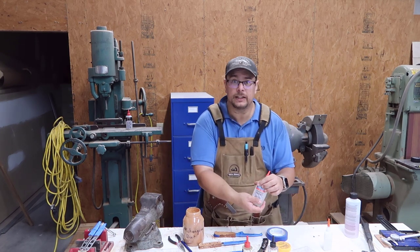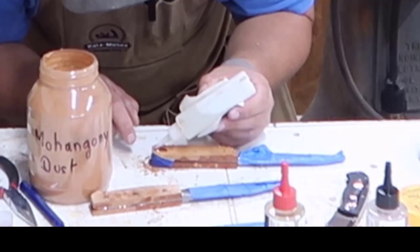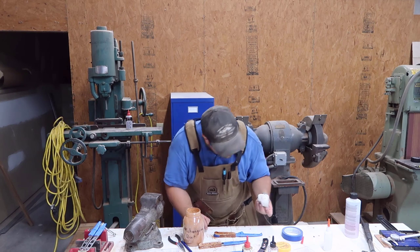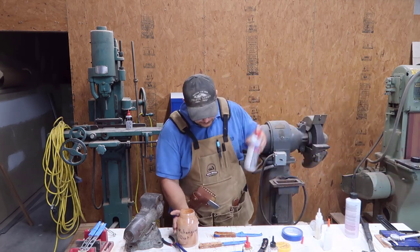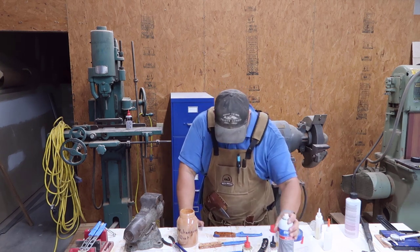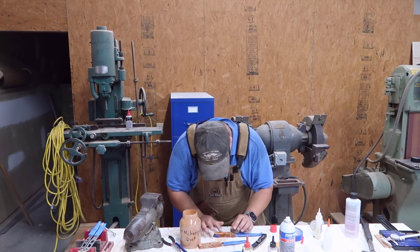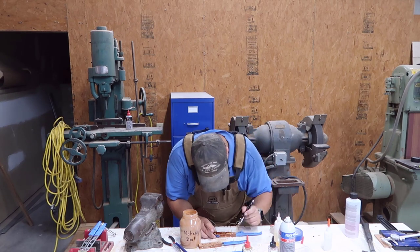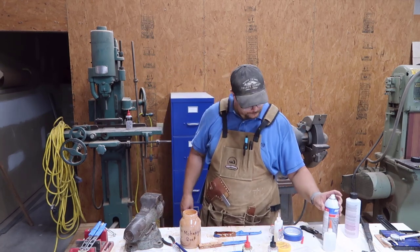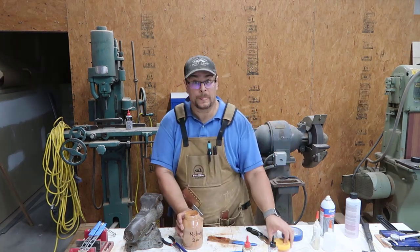I'm going to put some sawdust in the crack, then put some CA glue in the hole and keep building up until it's totally flush. Then some accelerator. We'll do it again until it's totally flush. It looks pretty bad right now but we'll fix it with sanding — we'll see. Now the next step is sanding to the shape we want.